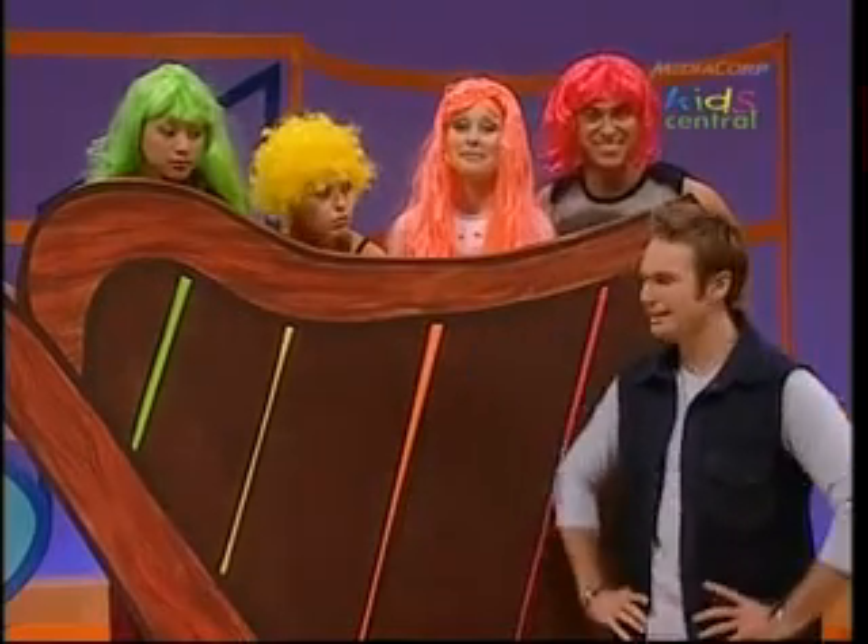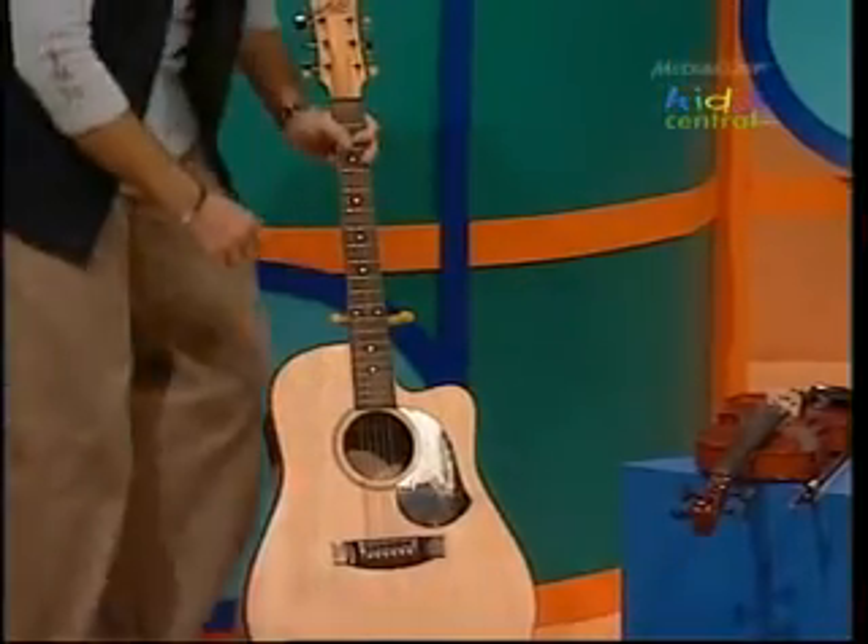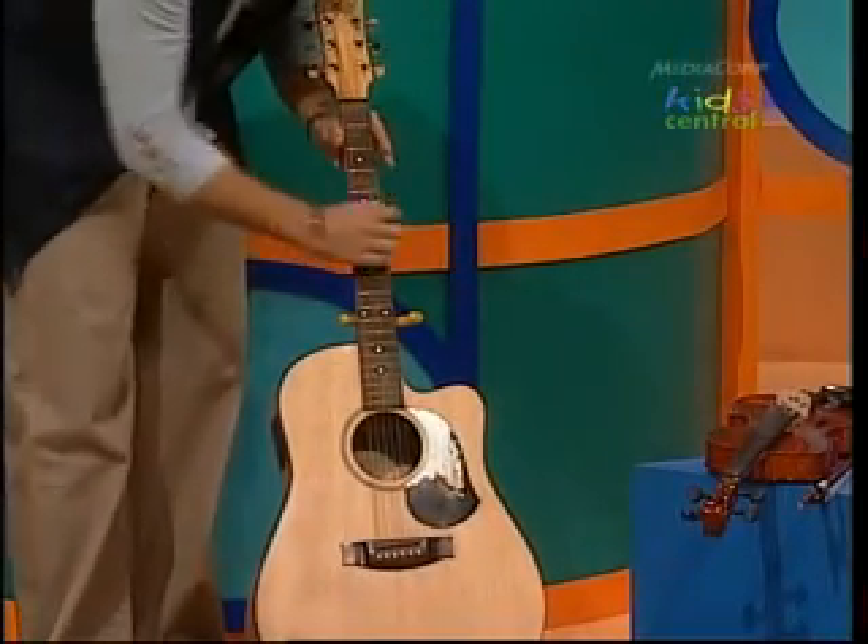I wonder how you play the strings on a high five rainbow harp. My guitar's got strings. I usually strum them like this. Strum, strum. Maybe I can strum the strings on the high five harp.